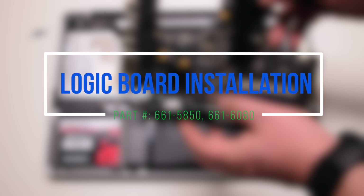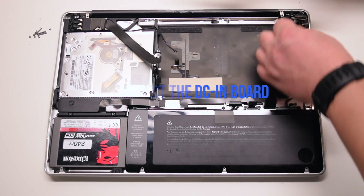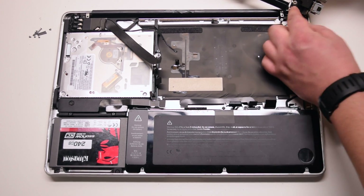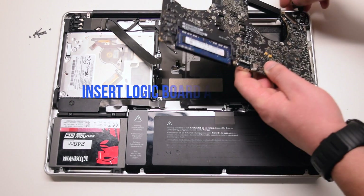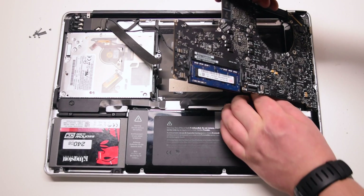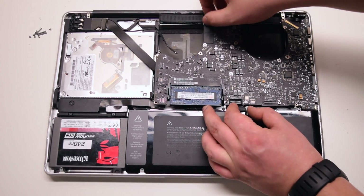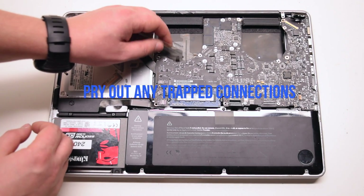Logic board installation. Connect the DCN board to the logic board. Insert the logic board in at an angle, right side in first, and drop it in. Make sure to move as many cables as you can out of the way, and pry out any trapped cables now.